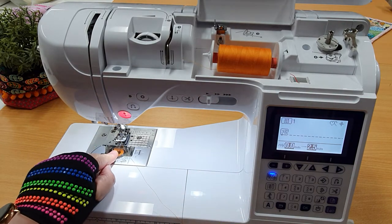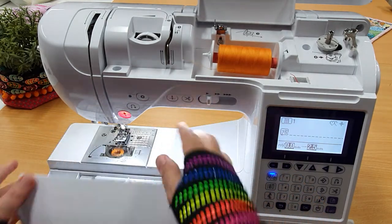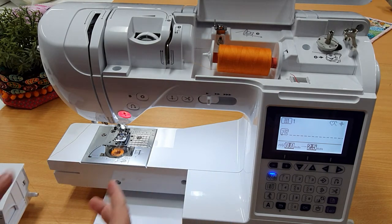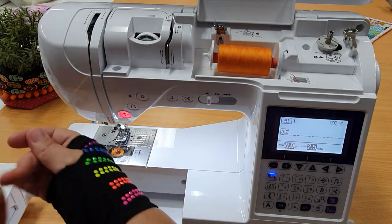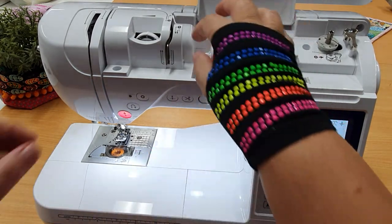It has a really nice top-loading bobbin. Good accessory box with bits and pieces stored underneath that then comes off and gives you a really nice, long free arm for doing things like jeans and sleeves and stuff like that. Let's talk nitty-gritty as far as using the machine is concerned — let's thread it first of all.